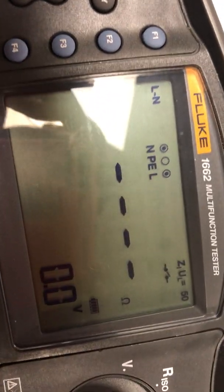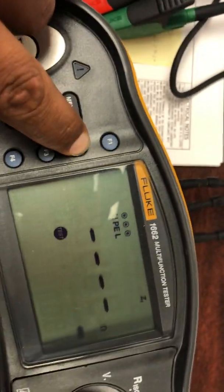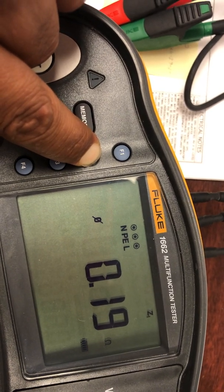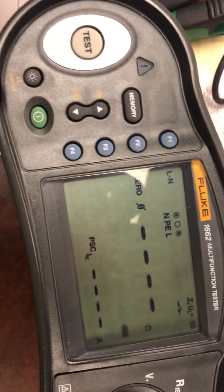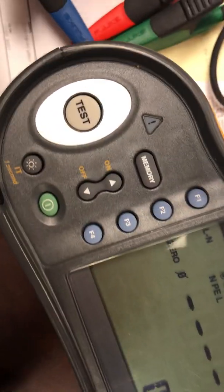Get all the leads, connect them together, and then press F2 for four to five seconds. You'll get zero out once the zeroing process is done.